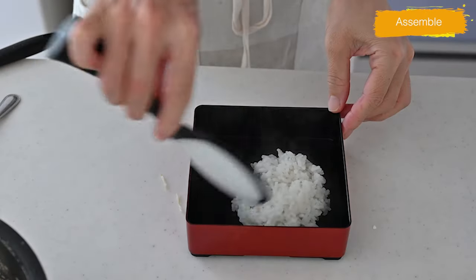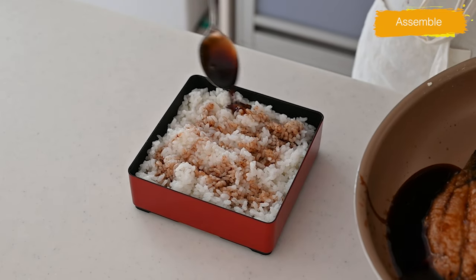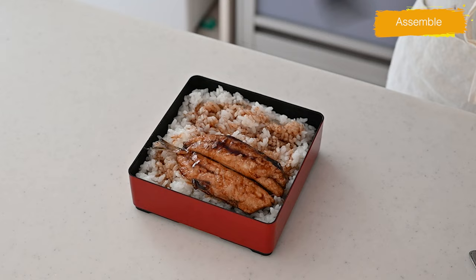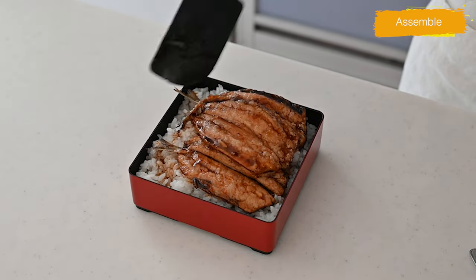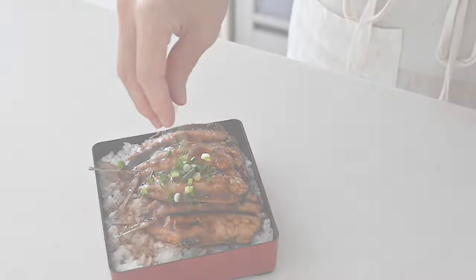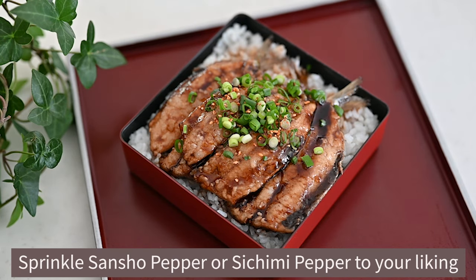Transfer freshly cooked rice into a bento box or shallow bowl and drizzle some sauce over it. Carefully place the sardine fillet over the rice, sprinkle chopped scallions, and it's done! The sardine is fresh and fluffy, rich in taste, and goes so well with rice.